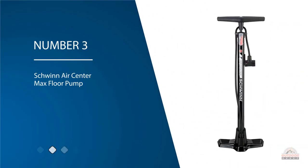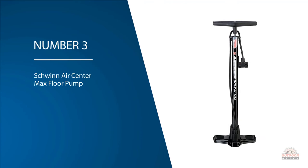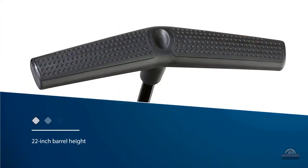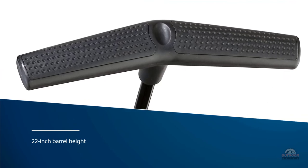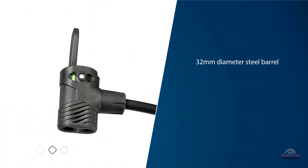Number three: Schwinn Air Center Max Floor Pump. The Schwinn Air Center Max Floor Pump is another best option for you. With a 22 inch barrel height and a 32 millimeter diameter steel barrel, you'll get a nice gust of air with each pump, which means fewer pumps for a fully inflated tire. There are molded handles for comfort.